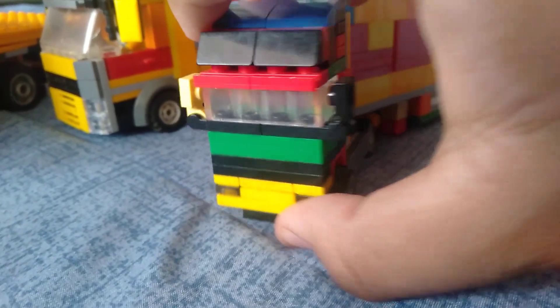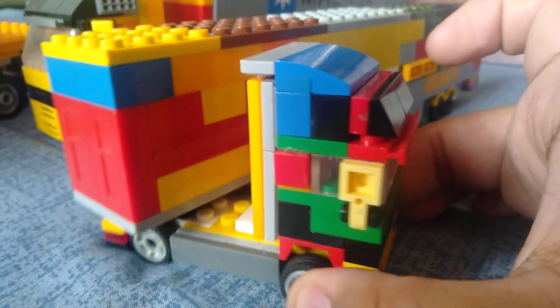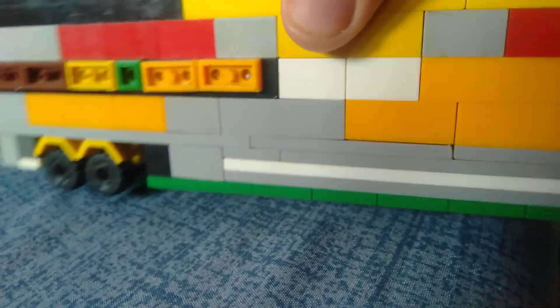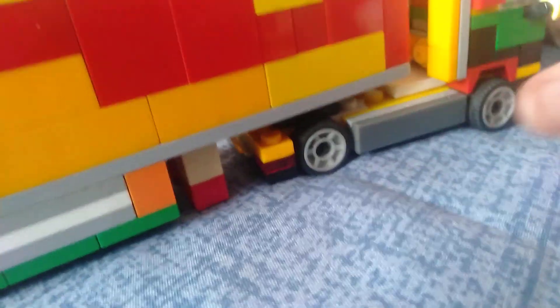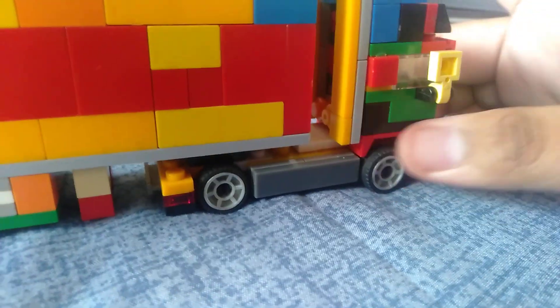There's a little Volvo truck here, and here will be a quick review. Here's the Volvo FH2B5, and the trailer itself.